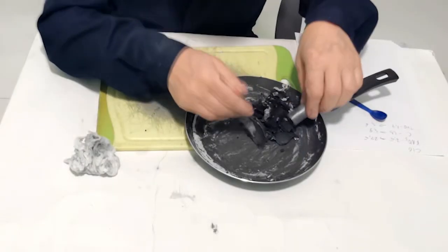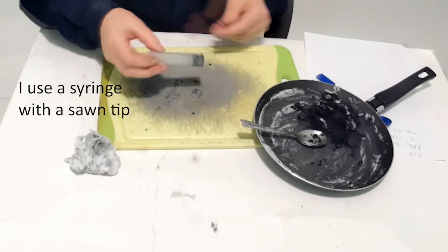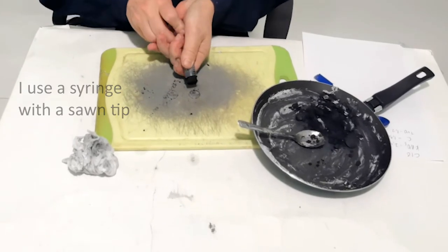The resulting mass is pressed into tablets. It is not necessary to press hard, otherwise the tablets will be difficult to crumble.